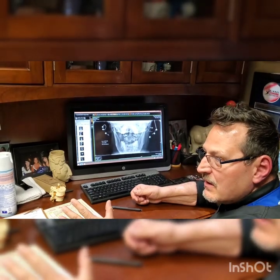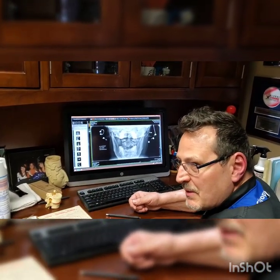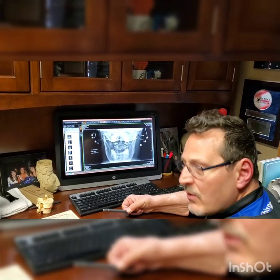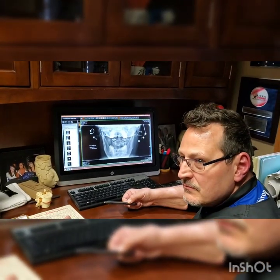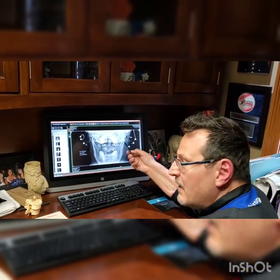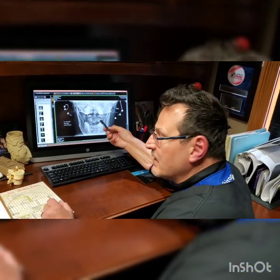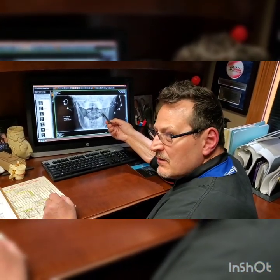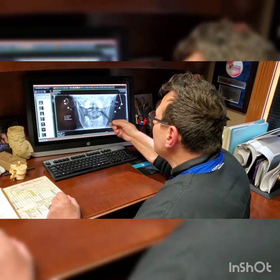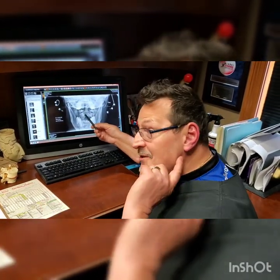You've been getting CST — cranioscral therapy — from a naturopath for about two and a half years. I think we're onto something that can make their job a little easier and also reduce a lot of the symptoms you've been having. Do you have any clicking in the jaw too? Sometimes. We may actually have to address your jaw during the adjustment phase as well, from the outside, not from the inside.